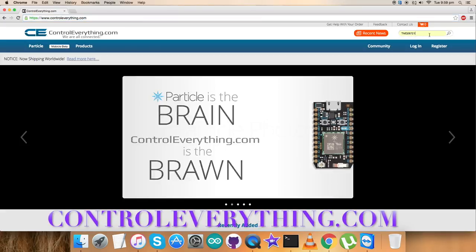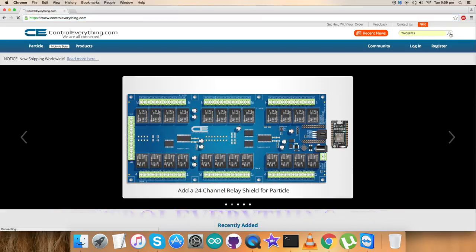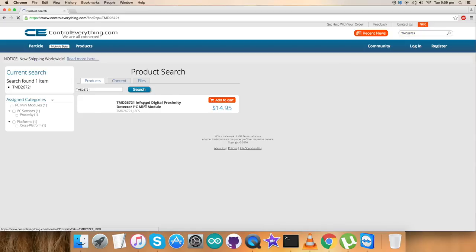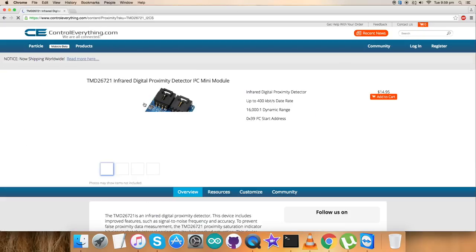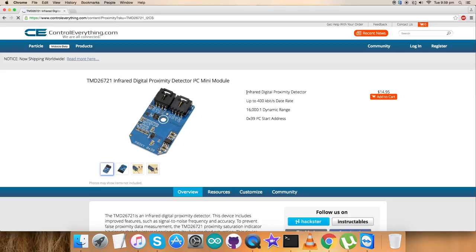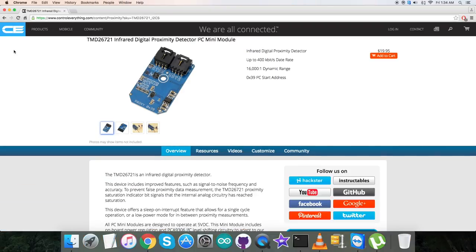Let's move on to our website, controleverything.com, and search for this sensor — the TMD26721. Here it is: an infrared digital proximity detector I2C mini module. These are some of its features, as you can see. You can purchase this sensor and add it to cart. I will be interfacing this proximity detector with the BeagleBone Black.